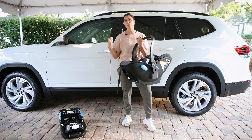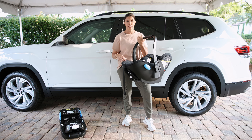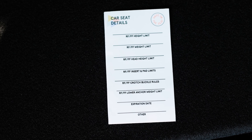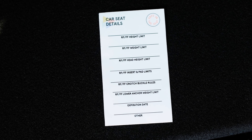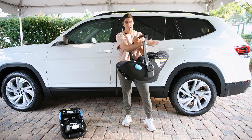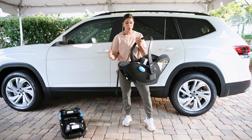But first let's do a general overview. Whenever you get your car seat, I want you to download these free printables that we have in the description below and fill out things like height, head height clearance, and weight limit — all the details that you need for the seat. Stick it on the side of your seat where it's not going to interfere with any of the labeling, because it's a reminder for you to check those things as your baby grows.